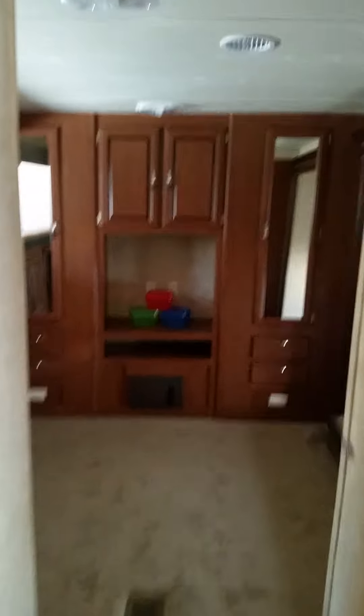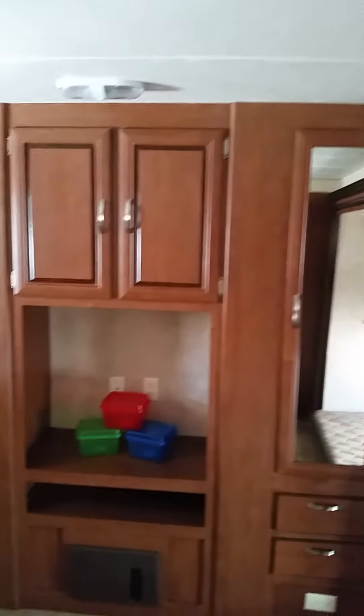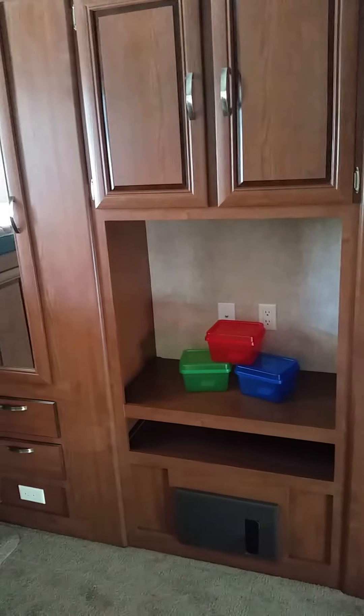Here's where your little bunkhouse area is. You got a bunk right up top — it'll actually fold down. Got your bunk right here on the bottom. You got some storage space here. Here's where your little TV will go if you got some kids back here and they want to watch TV. You got your bunk up top and a little ladder for the kids to climb up.